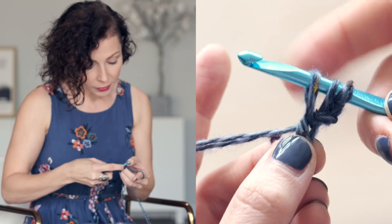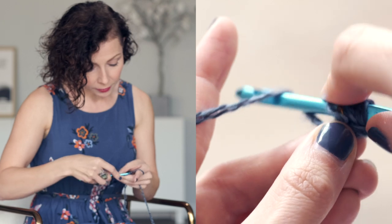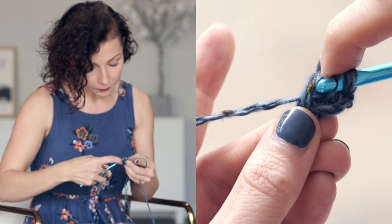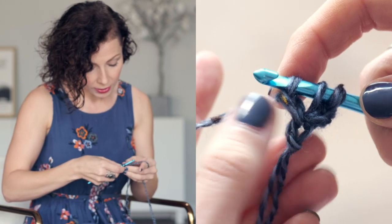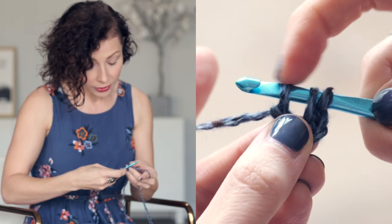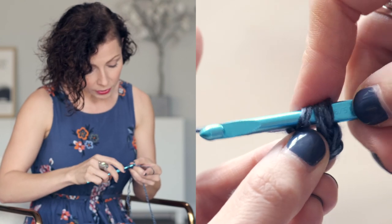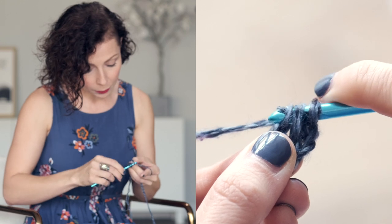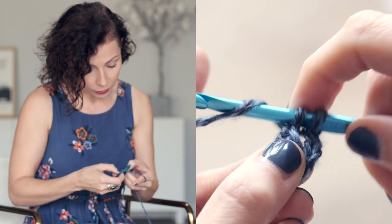Go ahead and do another yarn over and pull through just that first loop. What you've just created is your first foundation chain. Then for the rest of the stitches to create your double crochet, yarn over and pull through two, yarn over and pull through two. And what we've done is create a foundation chain and a double crochet.